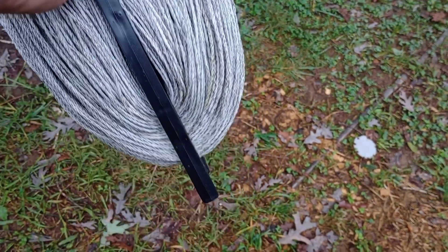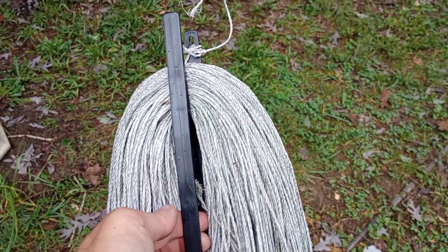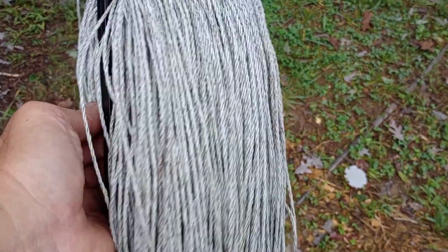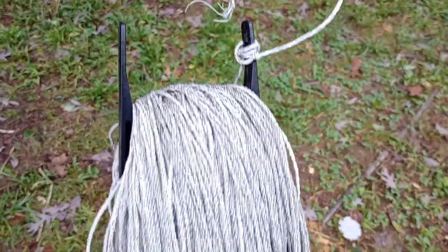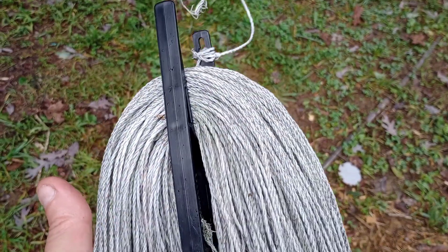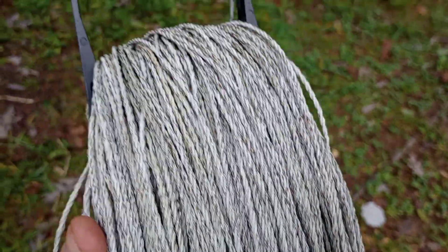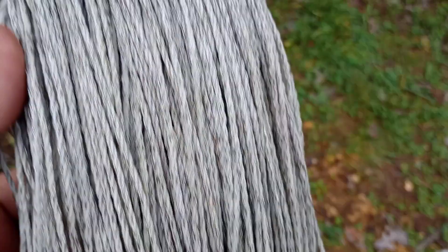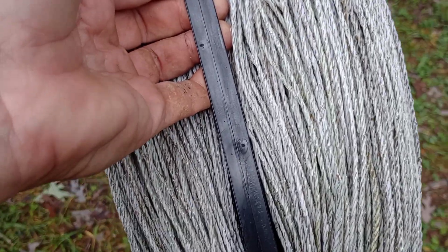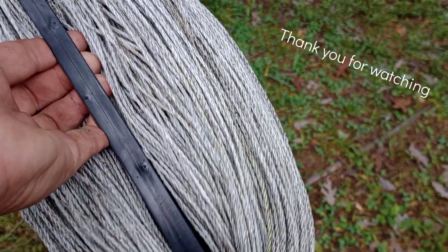I've still got to go back there and get the step-in posts, but that is what it looks like when you use the rope and the extension cord holders — nice and neat, tight, not all knotted up. Easy to reuse. Works really well, actually better than I thought it was going to.